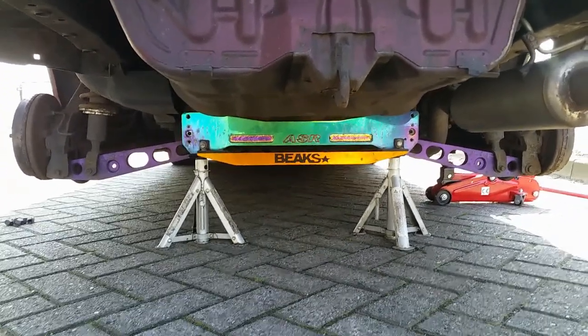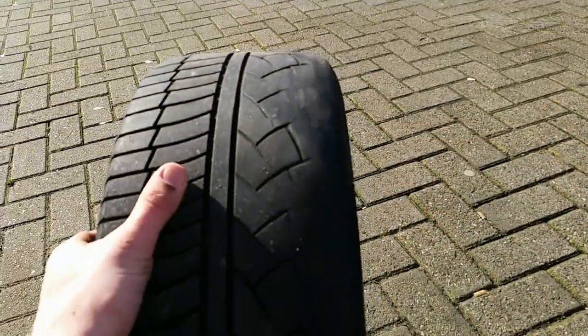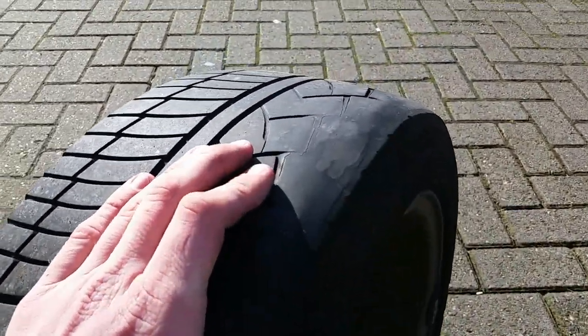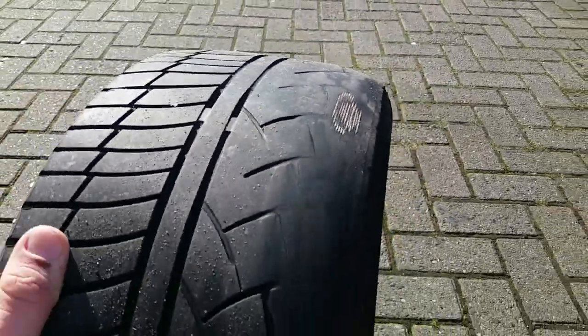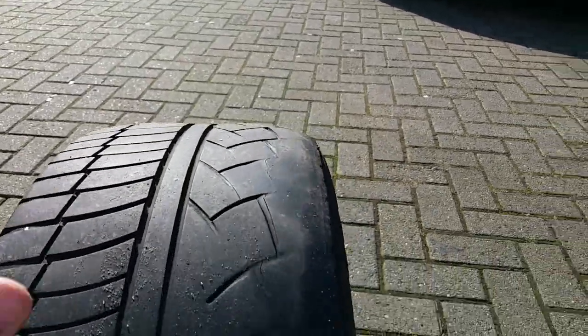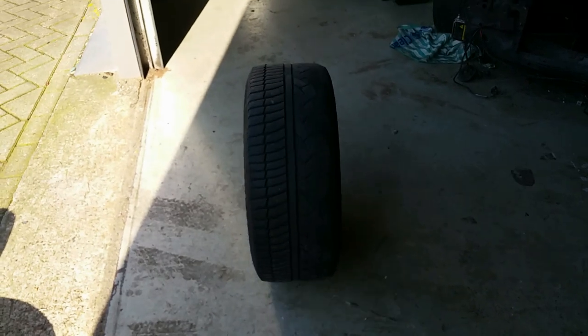I can't stress this enough — obviously always use jack stands. So I'm gonna show you how my previous wheels are looking right now. As you can see there's basically zero tread on the inside and all these patches are coming out. And if I roll it for a second, you might be able to tell there are some bumps on it — see how the wheel wiggles from left to right. It's not supposed to do that.